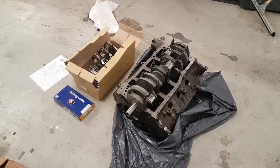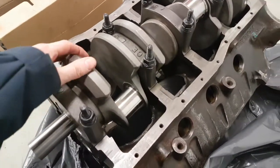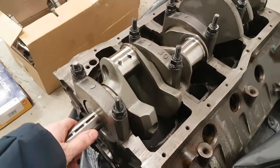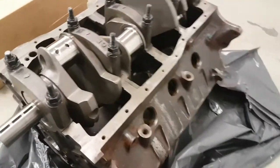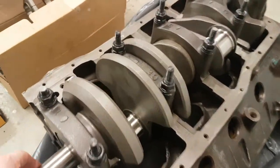I picked up the engine from my engine builder today and it's finished — everything went just fine. Here's the crankshaft bought from you. Everything is lined up correctly, it's running really smooth, so that looks great.